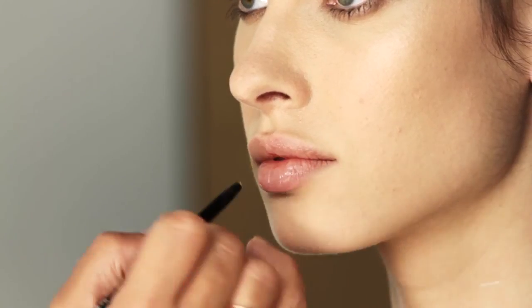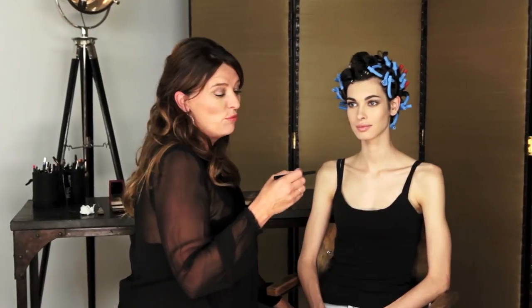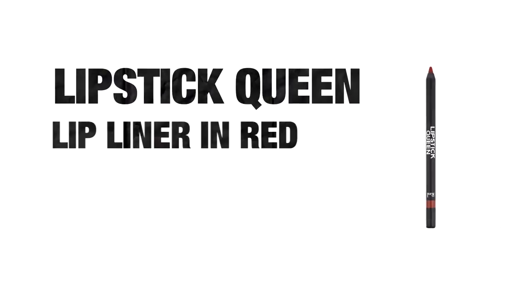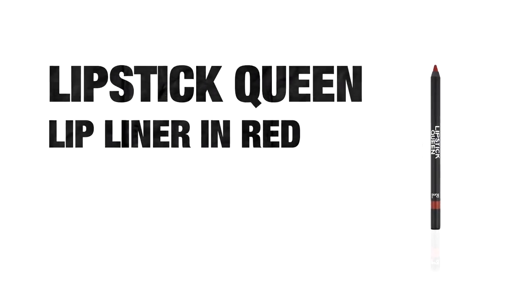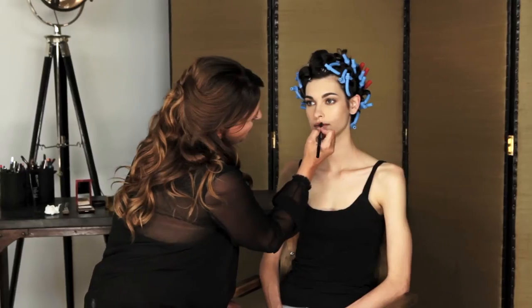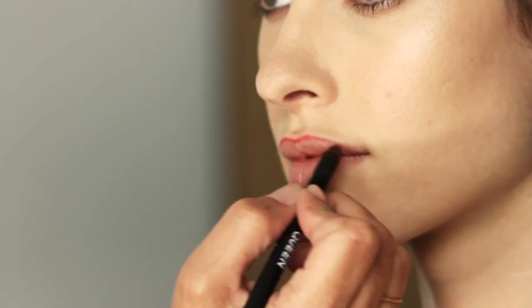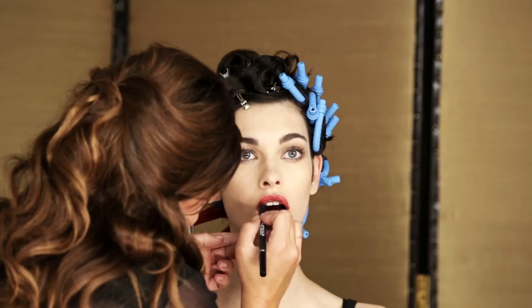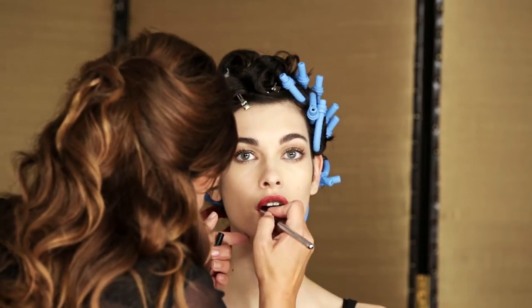A great way to give lip staying power is actually to line your whole lip in lip liner. I really fell in love with these on the shoot — the texture of these lip liners by Lipstick Queen is amazing. We're going to do the entire lip in red on Laura. One of the things that's really key to this look is to actually not over-line the lips. It's all about keeping the lips quite rosebuddy — very pretty.